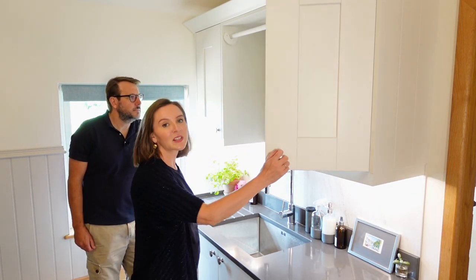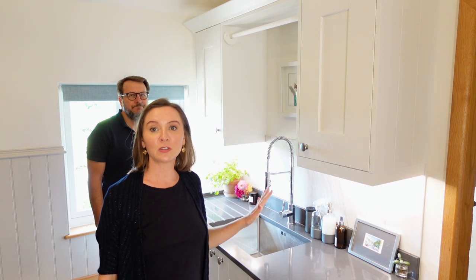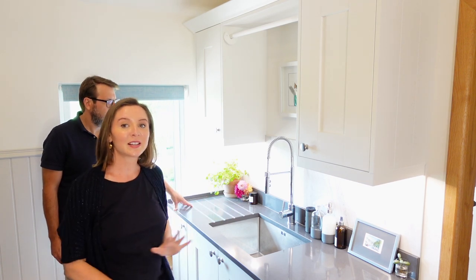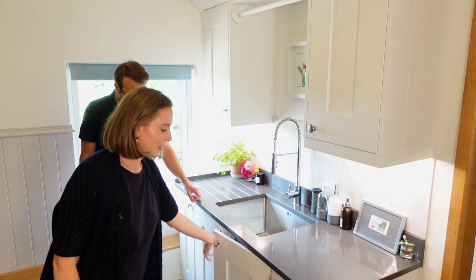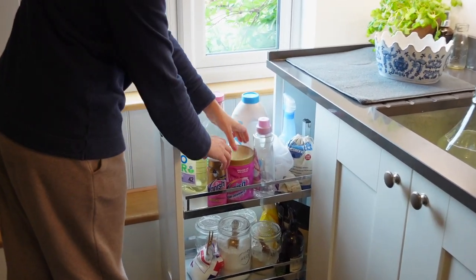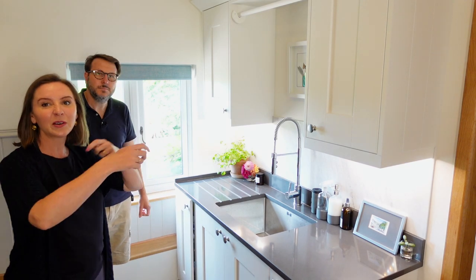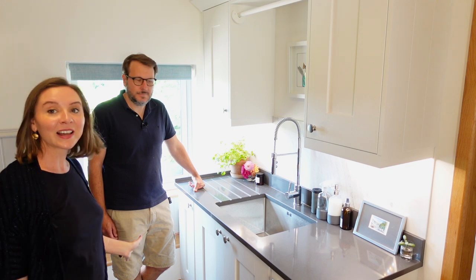We've got two nice cupboards up at the top to house various different cleaning items. Mark very kindly made me a rail up here, which is really super useful because it allows me to do any hand washing of delicates and then put it on a hanger and hang it above the sink so it can drip dry really nicely. Underneath the cupboards there's extra storage under the sink and another cupboard. I particularly like the one at the end — it's a pullout cupboard specifically so I can have all my laundry detergents and liquids pull out right next to the washing machine, rather than digging around at the back of a cupboard.